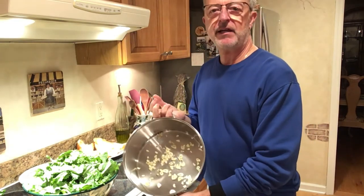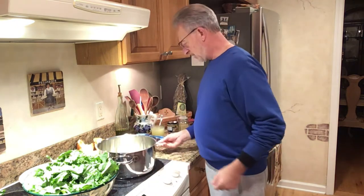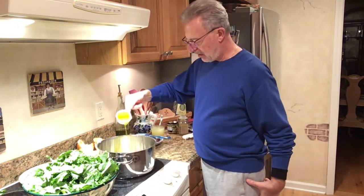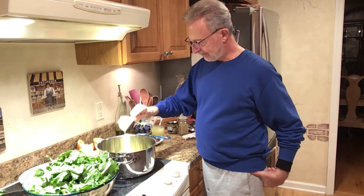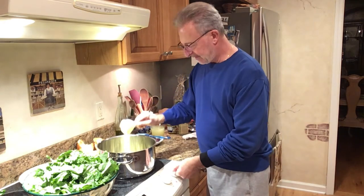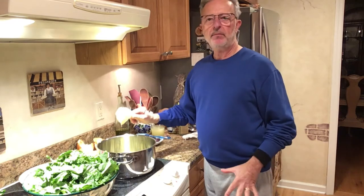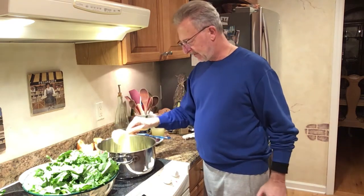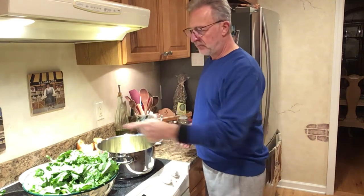I sliced about three-quarters of a head of garlic. I'm going to add about a half a cup of olive oil. Now we're going to cook this until it starts to sauté nice — not brown. And then what we'll do is add the broccoli rabe.